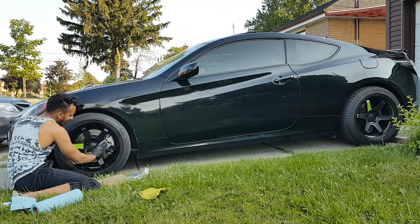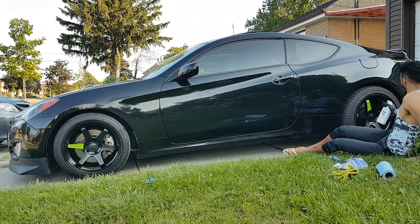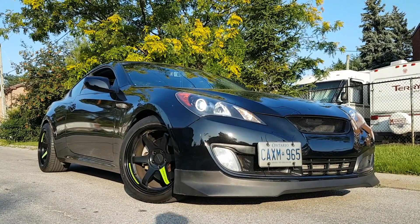And there you have it. Here's a quick time-lapse of me just doing the driver's side. Let's be honest guys, it would look better if a car model was doing this. If you guys like this tutorial, make sure you like, comment, and subscribe. I'll see you next time. Thanks for watching guys.